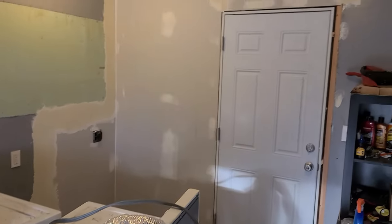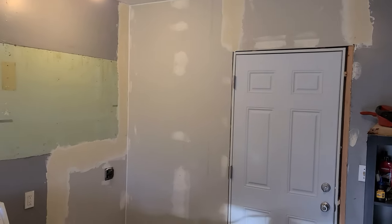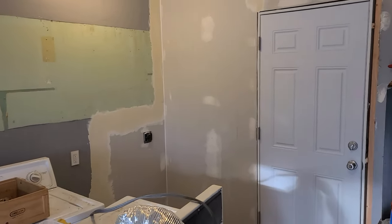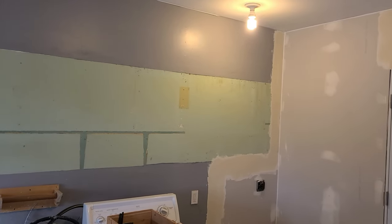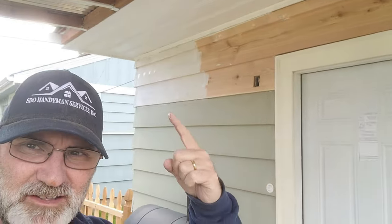It looks good. I'll let that dry over the weekend, come back and sand it, maybe feather it out — but again this is the garage, so it doesn't have to look super fancy. It's definitely going to get some paint — probably that gray right there — and then paint this big green spot where the cabinet used to be.